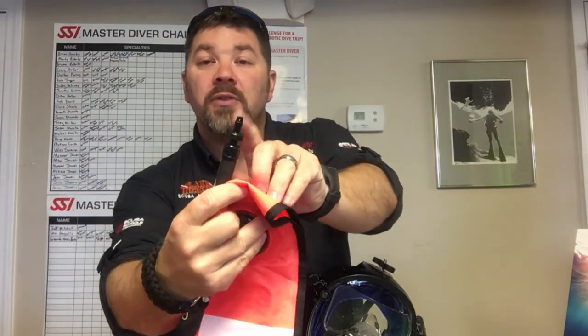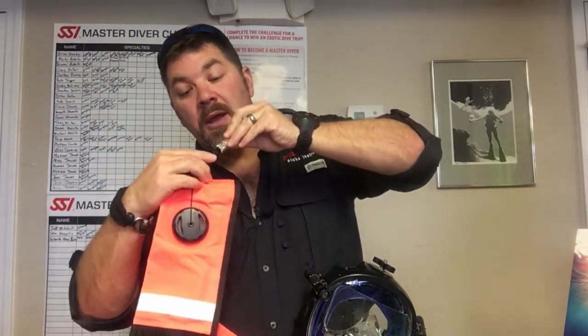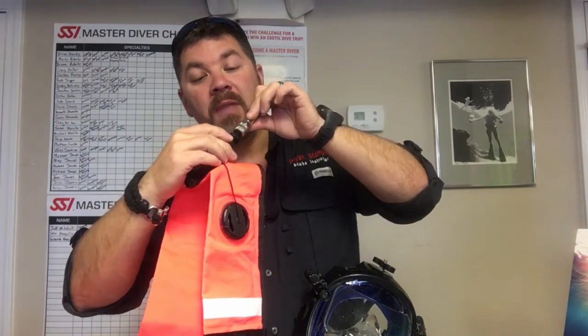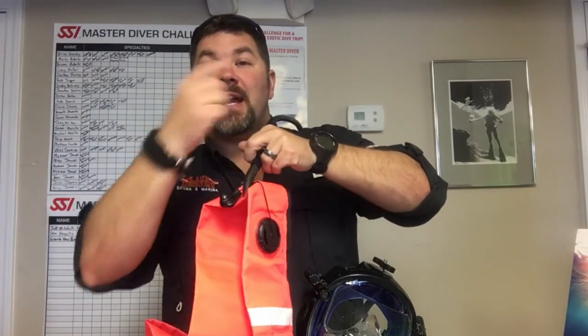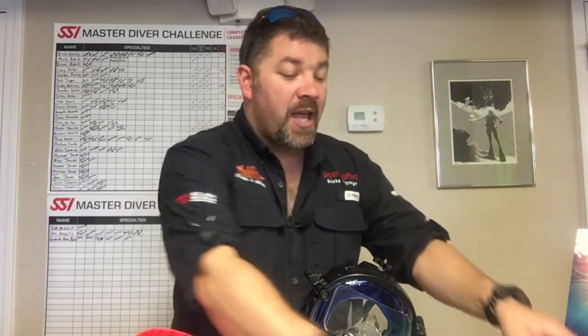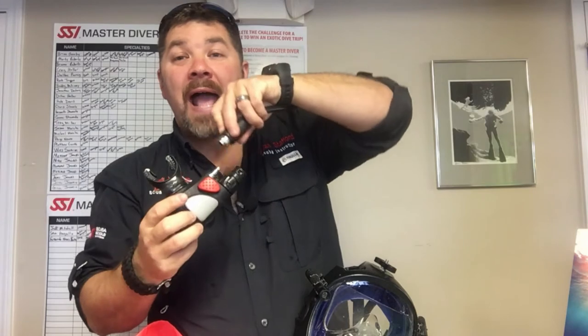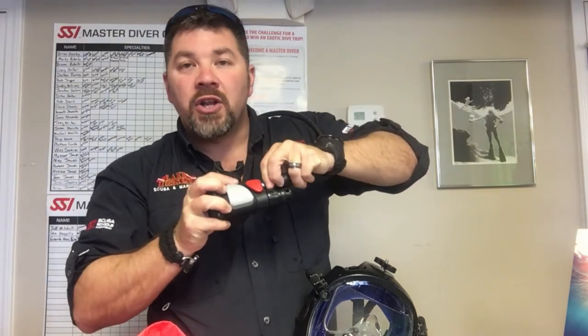A couple of options: one, you can upgrade your SMB to one that has not only an oral inflation valve but also a low pressure inflator valve. That gives you the option to disconnect your BC inflator or dry suit inflator, plug into it, and inflate your SMB — it doesn't snap on, so it won't rip you to the surface. You just push in, air flows from your tank into the SMB, and it's much quicker. Depending on the low pressure hose you have, if you're using the air control system, the LP adapter may not work with it, so you'll have to test it. Alternatively, in a dry suit you can disconnect your dry suit hose, use that to inflate the SMB, then reconnect.